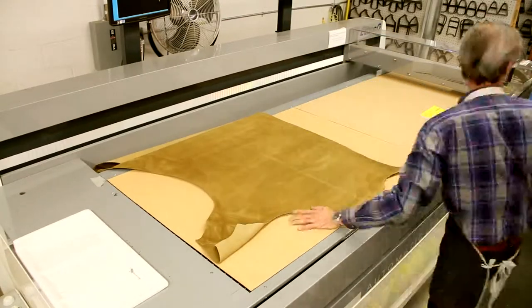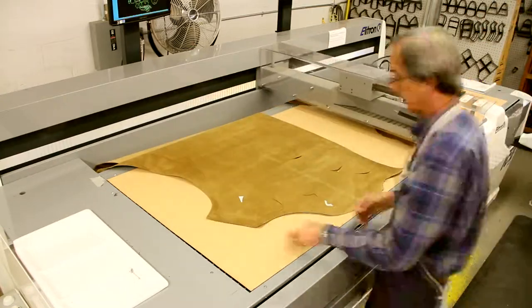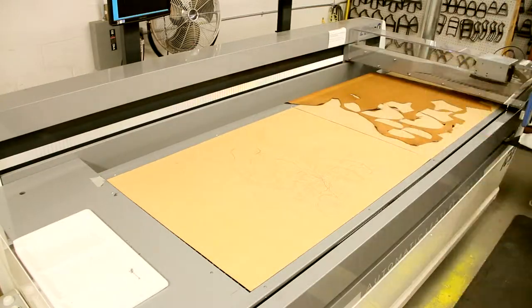At Rancourt & Co., we believe in precision craftsmanship. Every step in our process is engineered in a precise way to craft the best possible footwear for you.